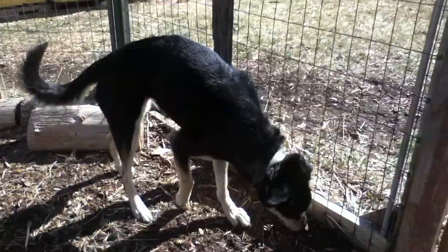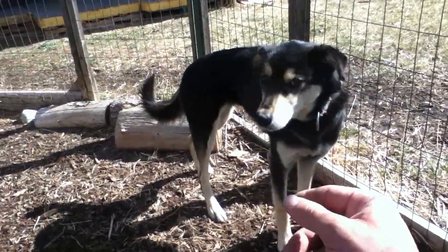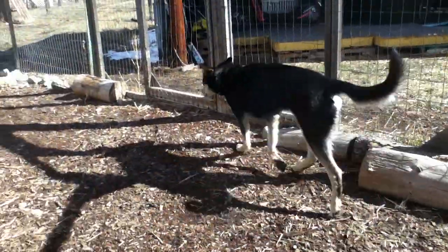She's ready for a new pet home if you'd like a snappy dog with other dogs who's very sweet to people.